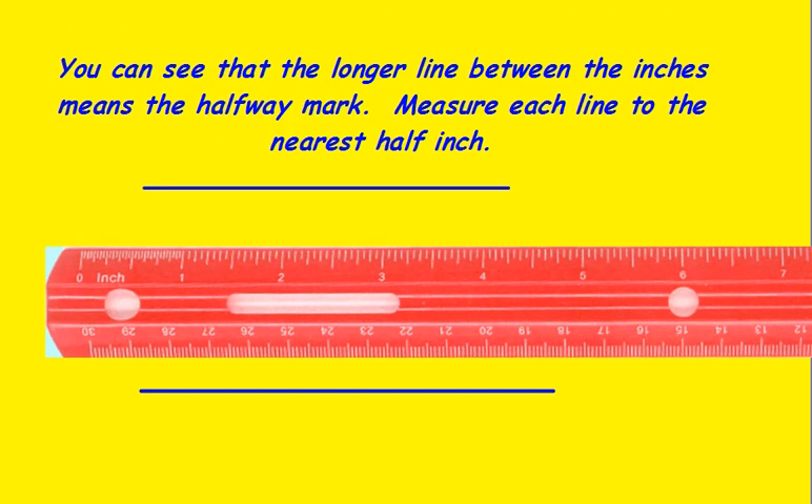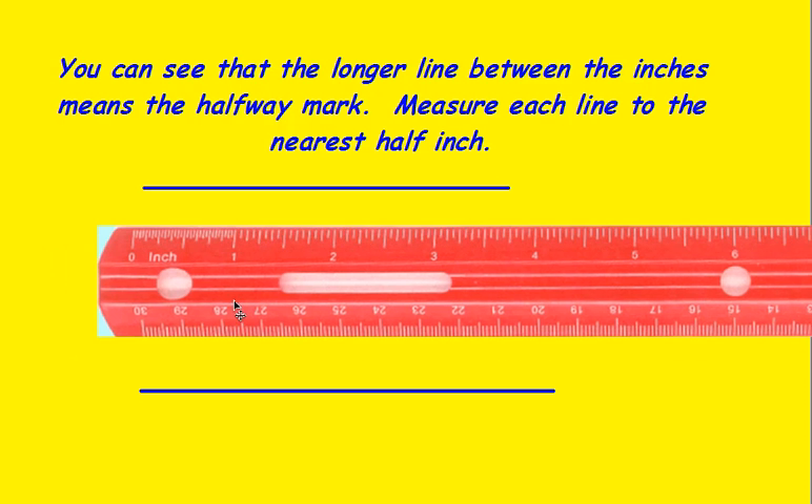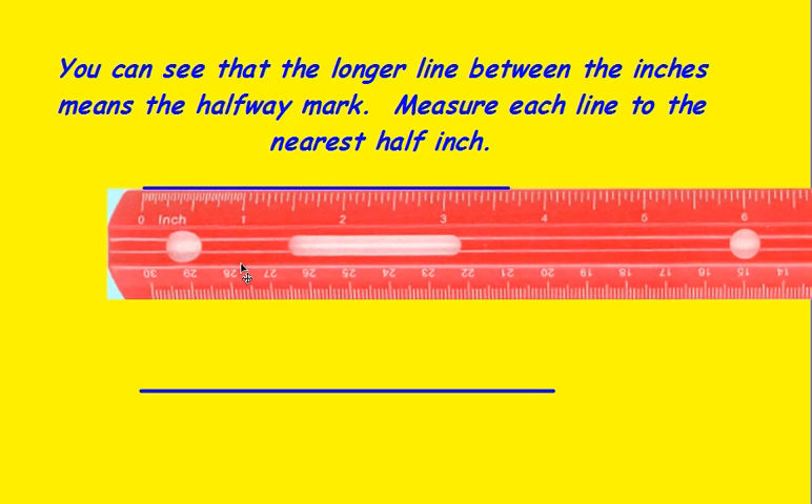You can see that the longer line in between the inches means the halfway mark. So measuring this line to the nearest half inch, your choices here would be zero, half, one, one and a half, two, two and a half, three, three and a half, four, four and a half, five. You would look to see which of those the line crosses, and you can see that this line is closest to one and a half inches if rounded to the nearest half inch.